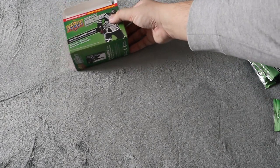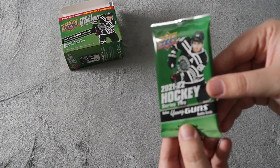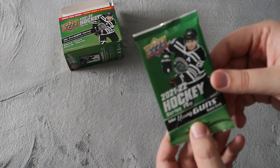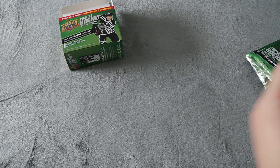I'm going to put that over here and just get right into it. These packs here, I absolutely love the green — the design of them does look awesome. So let's open up the first pack here, we're going for that Young Guns.